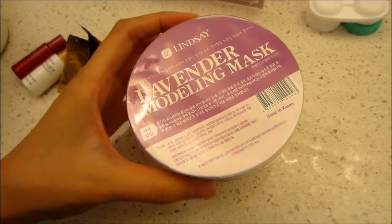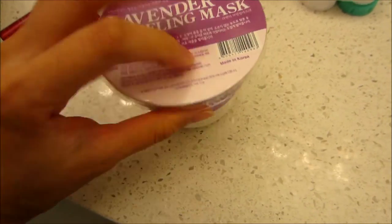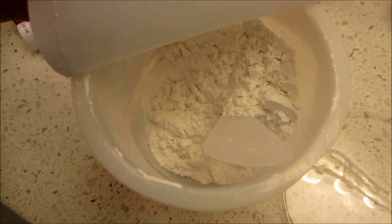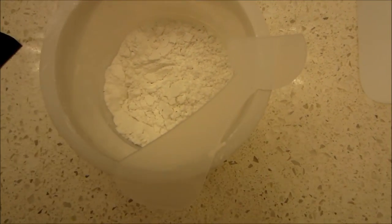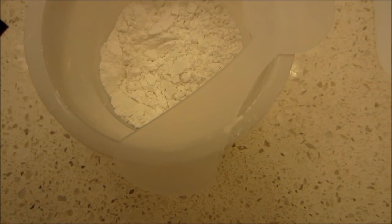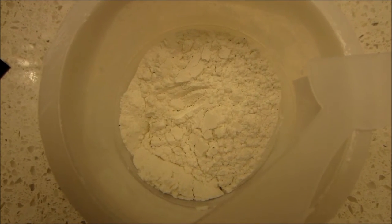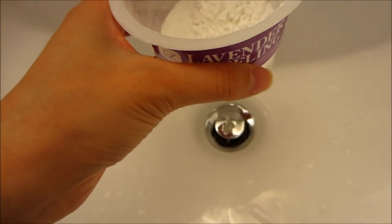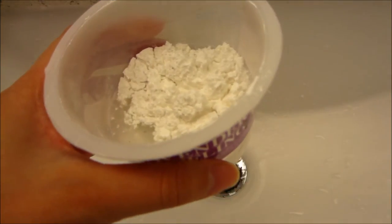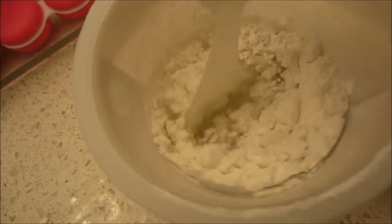The mask just comes in this plastic little tub container with a purple background, which goes with the lavender of course. You just open the lid and peel back the inner packaging to reveal the powder portion of the mask. It comes with a spatula that has a half-circle on top and a spatula portion on the bottom. I smelled the powder a little bit — it has a very sweet, light lavender scent which I really enjoy. I'm going to go ahead and add some water to the line now.